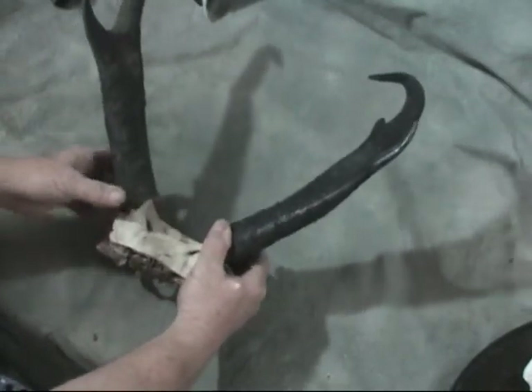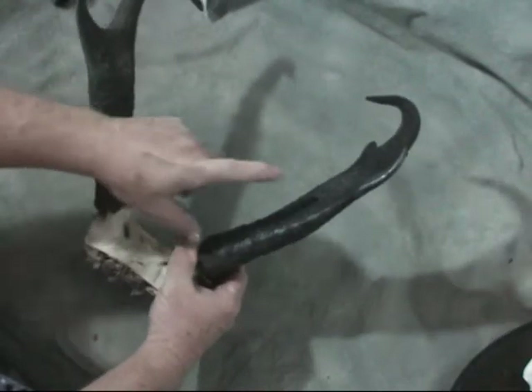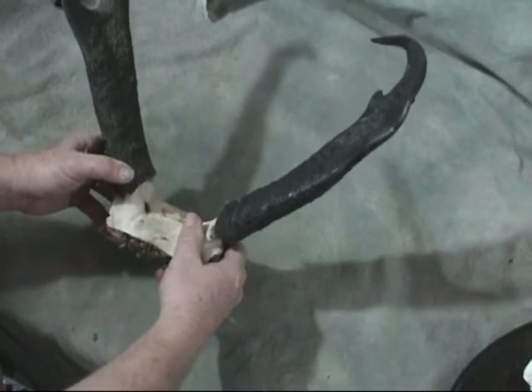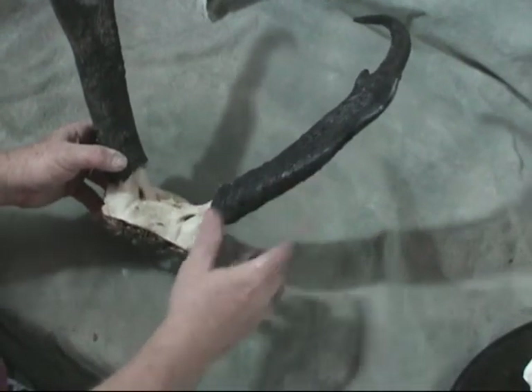Then you'll simply boil them — put them in a pot. You want about this much of the horns to be down in the boiling water. On a fresh set of horns, about 30 minutes will work. If they've been cut off for several months and they're dried, you may have to boil them for an hour.